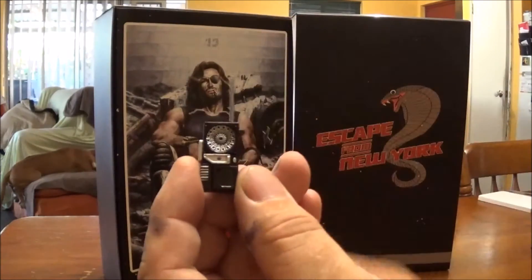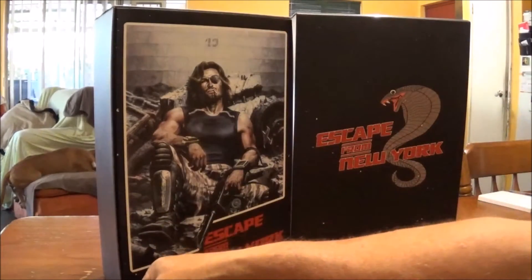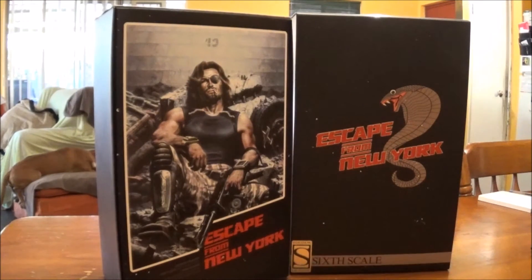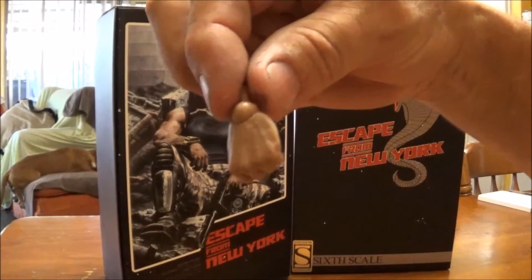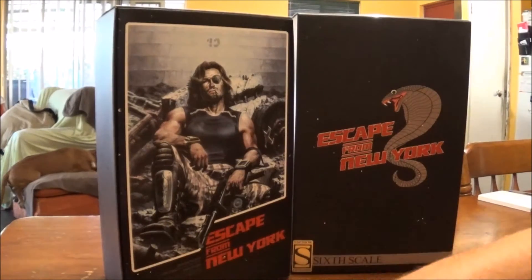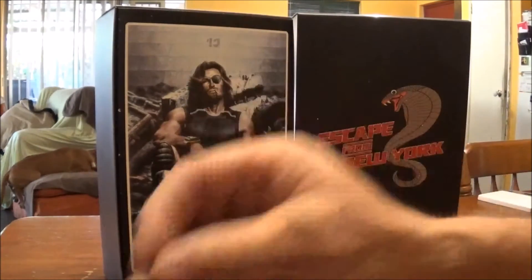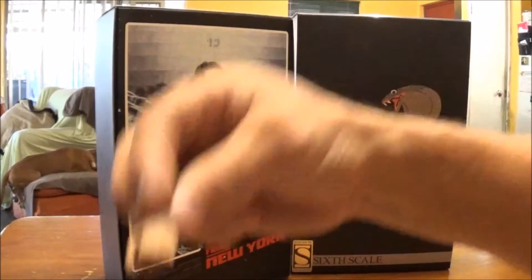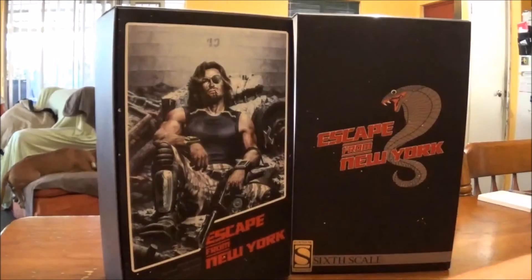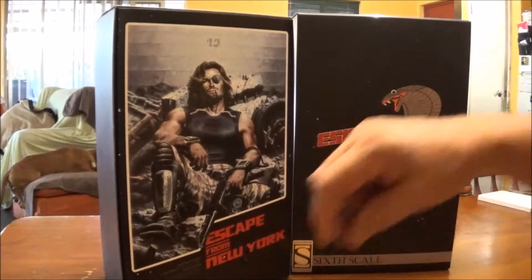Of course there's also the communication device — you can pull the antenna up and it clips straight onto the belt. You also get quite a lot of hands: the fisted hands and various other hands for holding different items. All different styles — I like that one with the pointed finger.